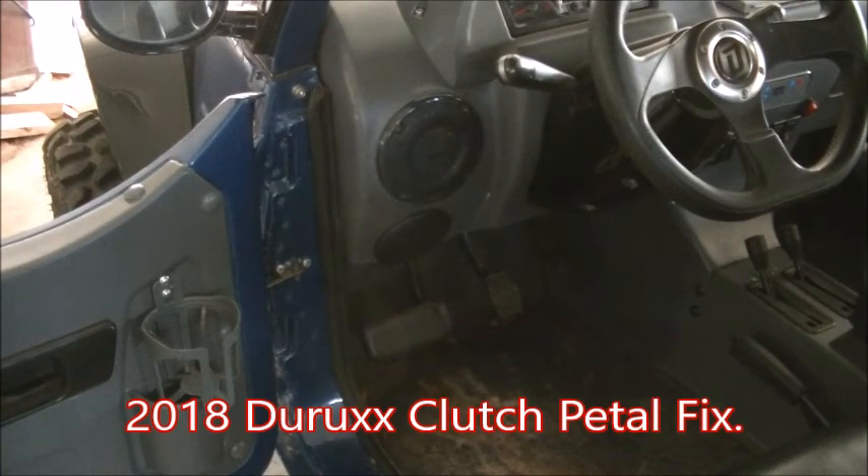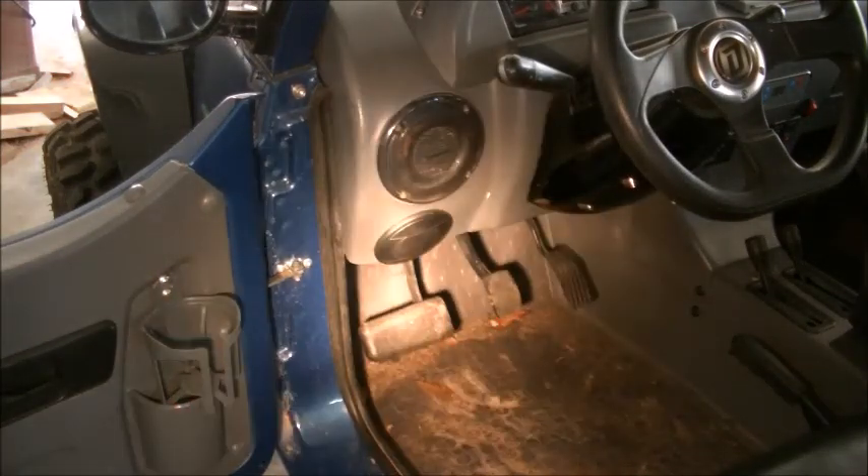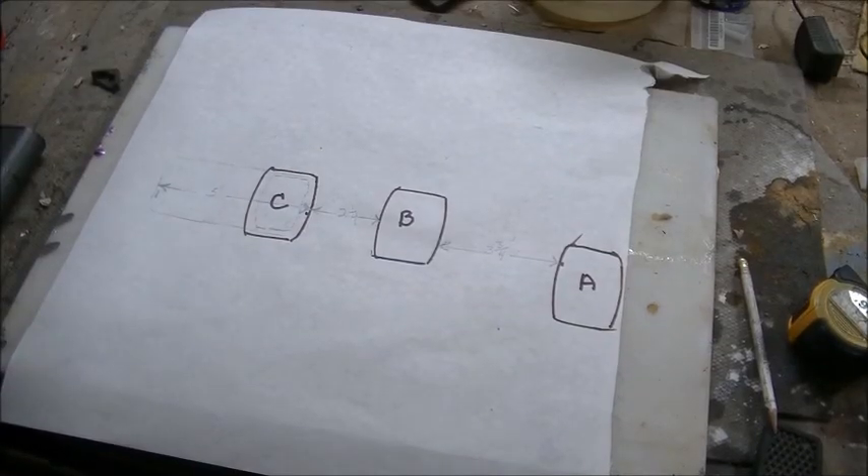Hello and welcome to my shop. You see that extension right there? Hang in there and I'm going to show you how I made it. This is the exact layout of the pedal configuration in my Durex.